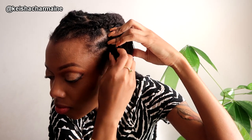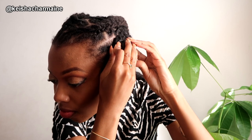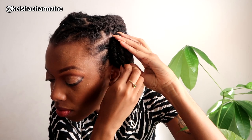Up close, you can see I'm really just rolling it into a little cinnabon and securing it with the rubber band. I'm tucking the end inside the bun, so technically it's kind of secure without the rubber band — but if you're going to be out and about moving around, you'll want to secure it with a rubber band so your hair isn't falling out.